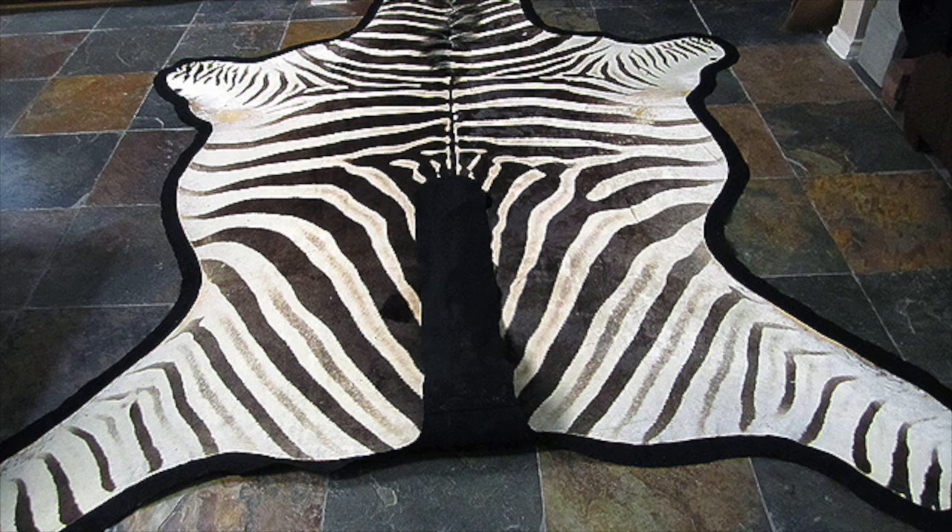Step number two. Place the tail flat on the rug facing towards the head. Make sure it's as secure as possible.